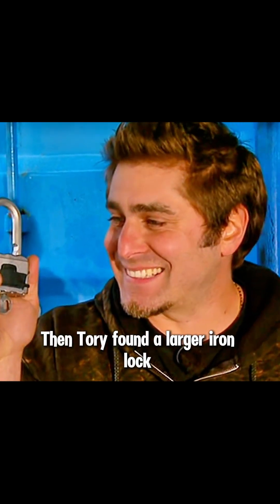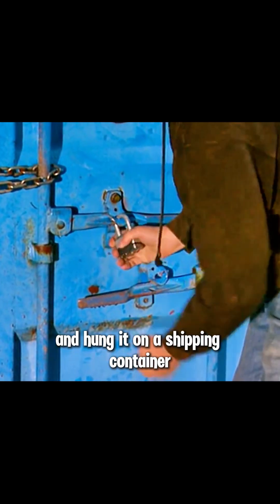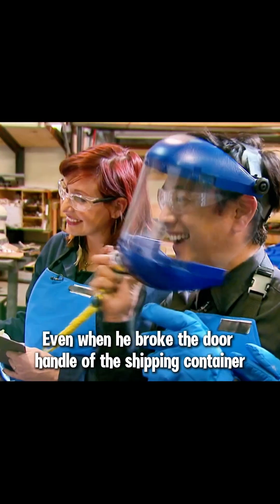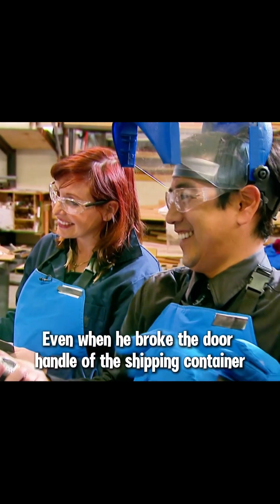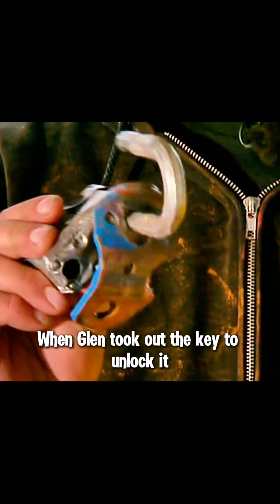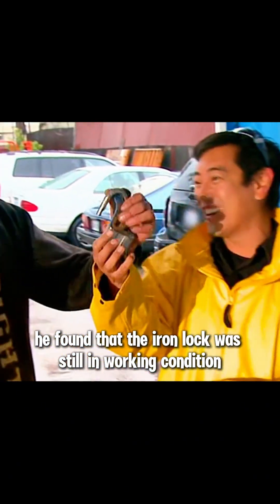Then Tori found a larger iron lock and hung it on a shipping container. Immediately, Tori started his frantic attempt to break the lock, striking it with a sledgehammer for four minutes. Even when he broke the door handle of the shipping container, he still couldn't break the big iron lock. When Glenn took out the key to unlock it, he found that the iron lock was still in working condition.